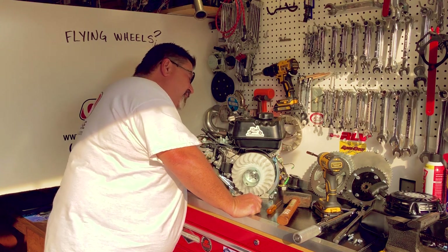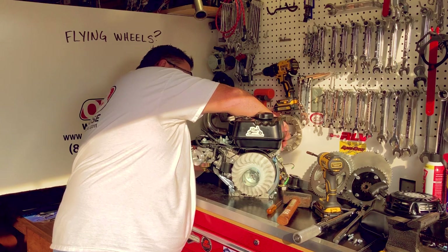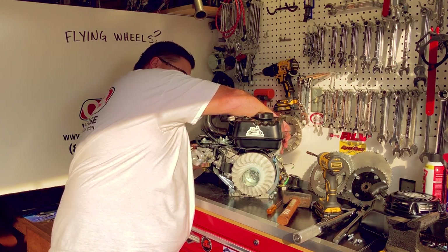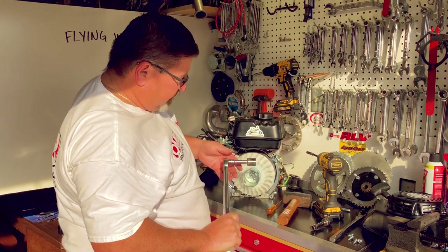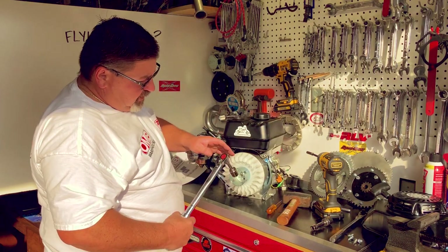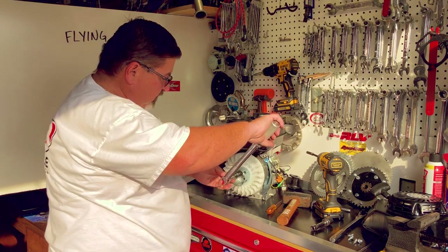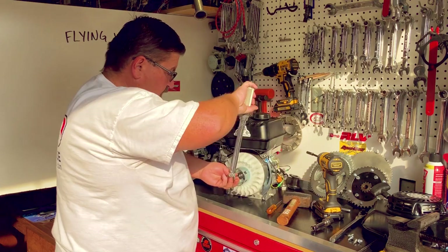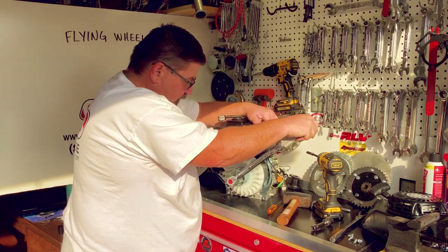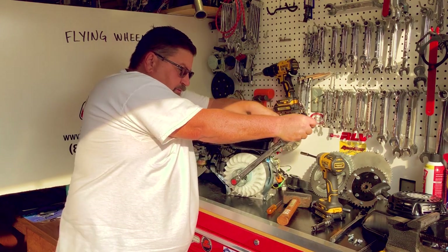I'll need to use my flywheel holder to hold this in place so we can torque it back down. If you don't have one of these tools, bring friends because you'll need help holding this down. My torque wrench is set for 54 foot-pounds. I'm going to slowly torque this down, get everything seated, and then get to 54 foot-pounds.